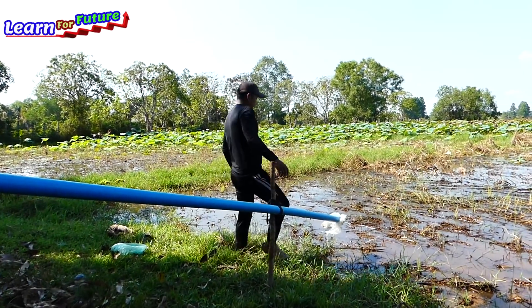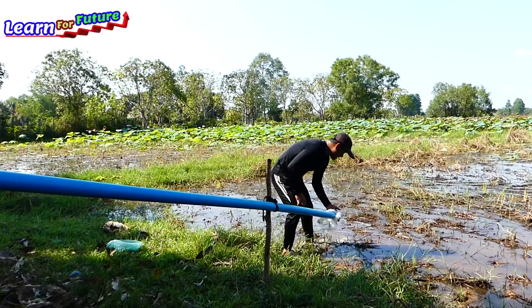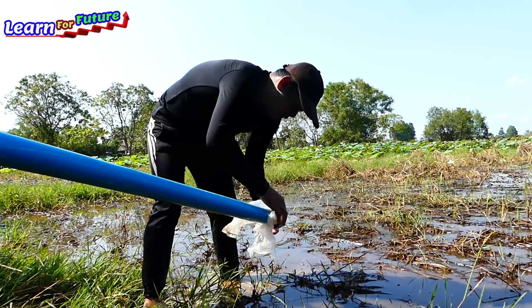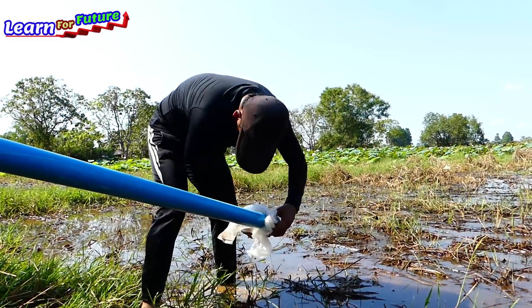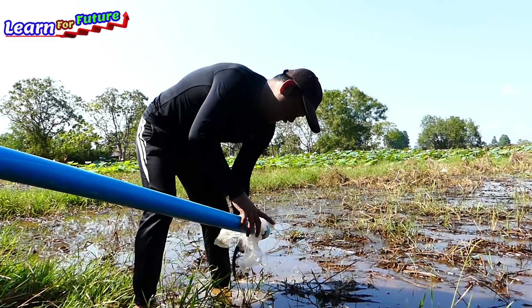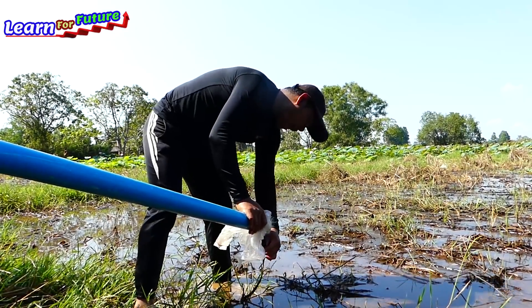Now we have to open the last output. Oh, the water is pulling out! So we start countdown right now: three, two, one.